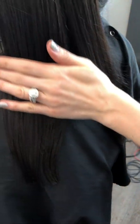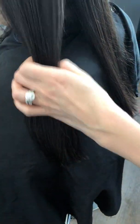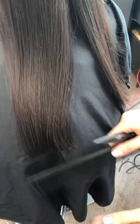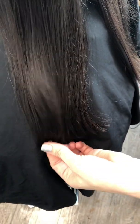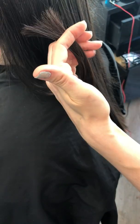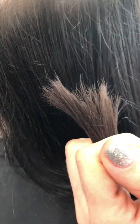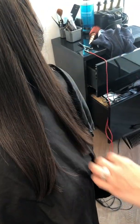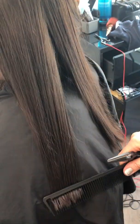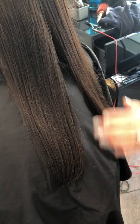Even though her hair looks healthy because we just did a deep conditioner treatment and sealed them, you can still feel that her ends are a little dry and not fully sealed. You can see they're a little lighter than her own hair, which means they're dry and splitting. She doesn't have much, so she may not be a perfect model, but we'll see.